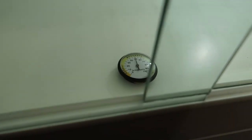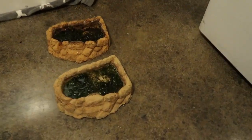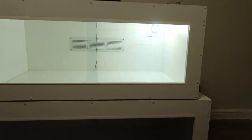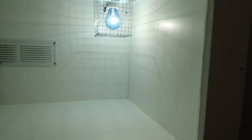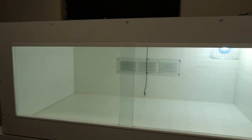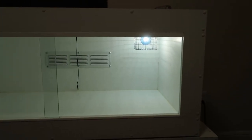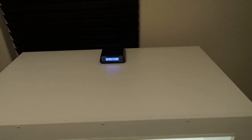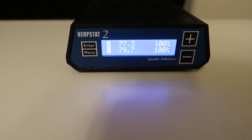Inside both enclosures is a hygrometer, and right now they're both at 50% humidity. I'm going to be putting a moss bowl in each reptile enclosure. What I do with my personal reptile enclosures — because I like using heat bulb kits — is place the moss bowl beneath the heat bulb. All the heat evaporates the water in the moss bowl and the moisture stays inside the enclosure, sustaining great humidity for about five to seven days. I've placed digital thermometers underneath the heating elements to read the basking temperature, and I'll give both enclosures about 30 minutes to heat up.